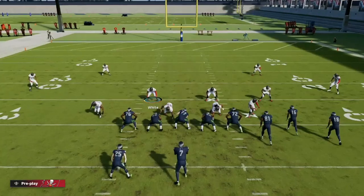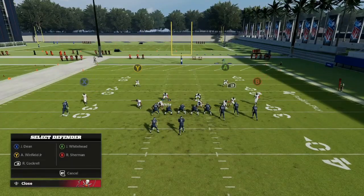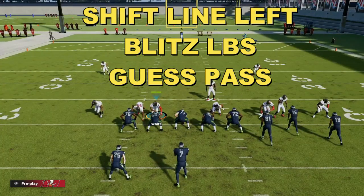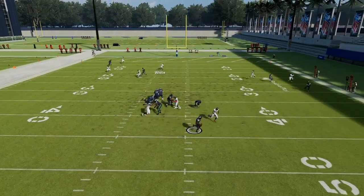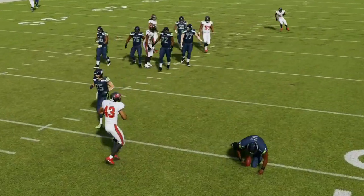What we're going to do is spread our line, crash down, press, globally blitz LB, and put B into a cloud. Stand right here and make sure you guess pass. Now we've got a matching concept going across the field with nice block sheds set up. Nothing's open — he tries to roll out and the entire field is boxed down.